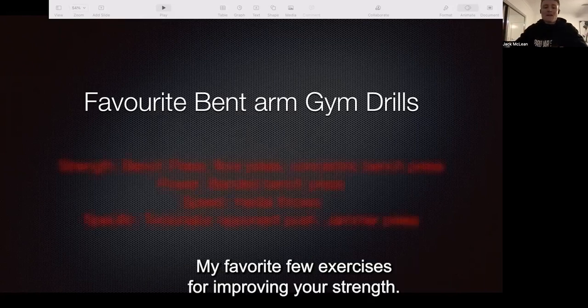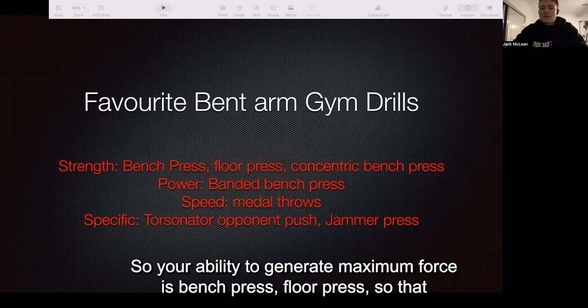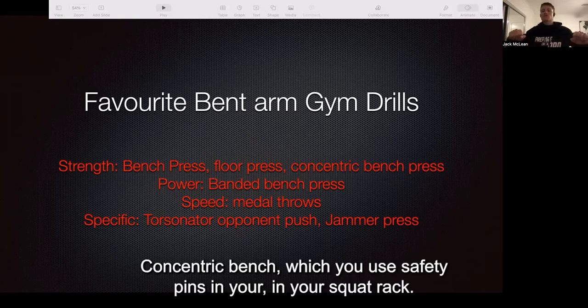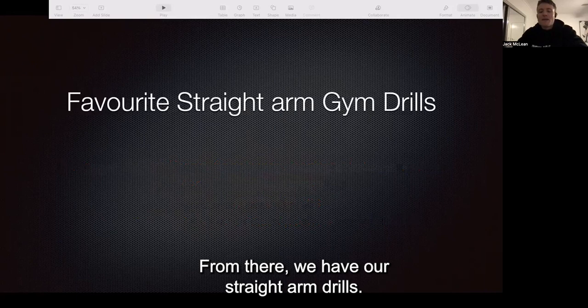My favorite exercises for improving your strength — your ability to generate maximum force — are bench press, floor press, which just reduces the range of the bench, and concentric bench, where you use safety pins in your squat rack and you're powering up every weight as fast as you can.